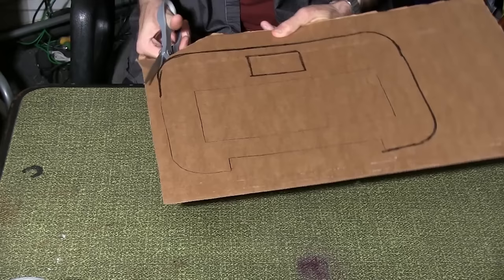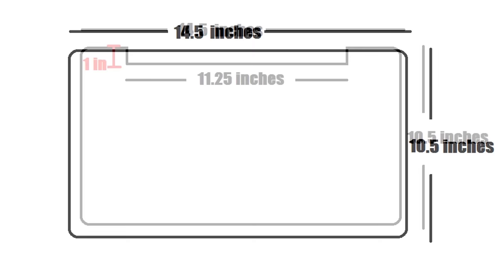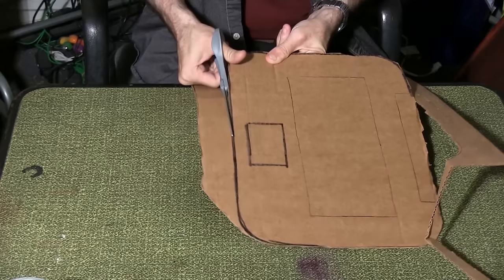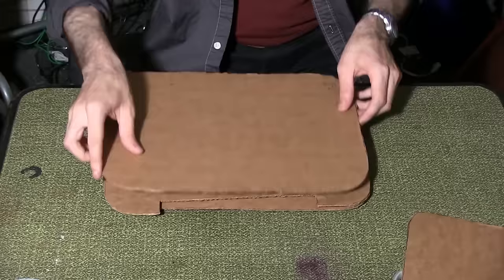First, draw and cut out your templates. You'll need the following pieces: two small 13 inch by 9 and a half inch pieces, two larger 14 and a half inch by 10 and a half inch pieces, one center brace, and one keyboard cutout, each the same size as the larger piece. Keep in mind that I rounded the edges after the initial sizing. The pieces will lie in the following order: a small piece, a large piece, the center brace, the keyboard cutout, another large piece, and the last small piece.